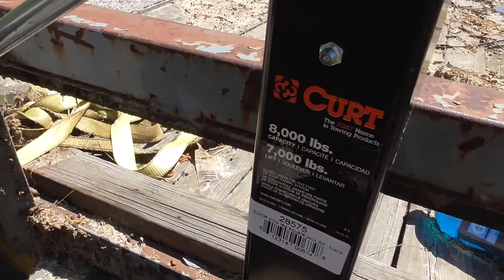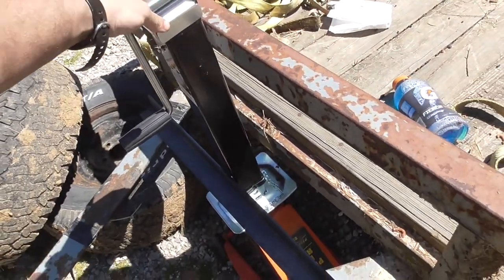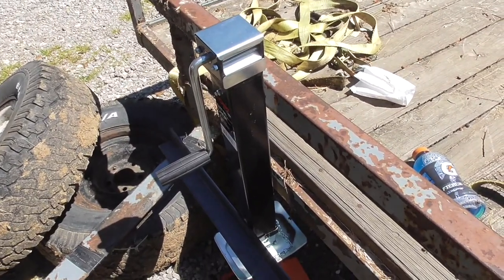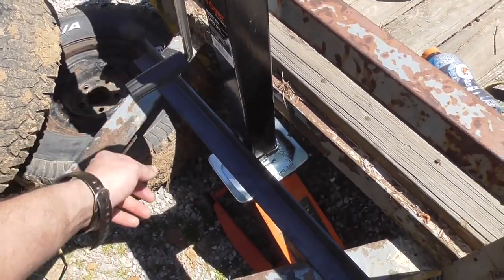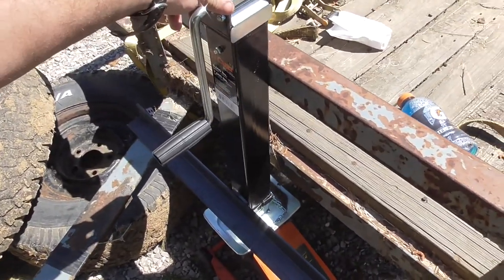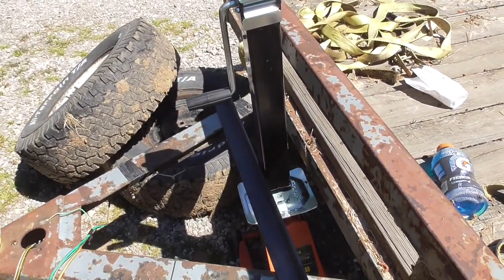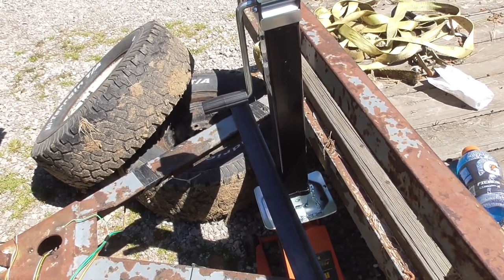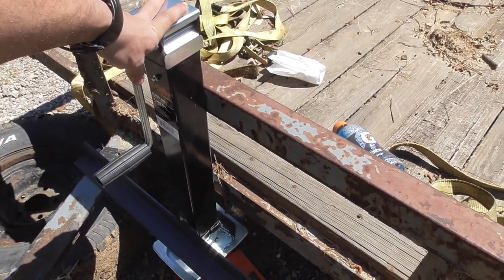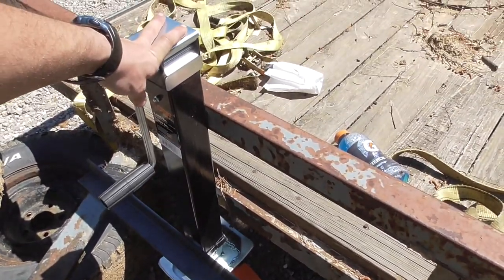This is a Curt 8,000-pound jack, model 28575. Thinking back on it, I probably should have gotten the top-wind version because that would definitely make it easier to get a tongue box in here — you just work it from the top. But let me get all this set up, get it upright, figure out where I need to take the powder coating off, weld it all down, cut this short, and I'll be back.